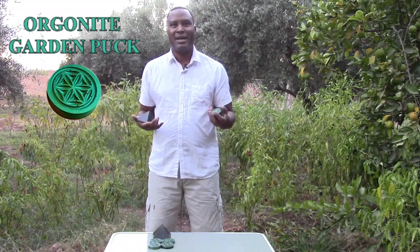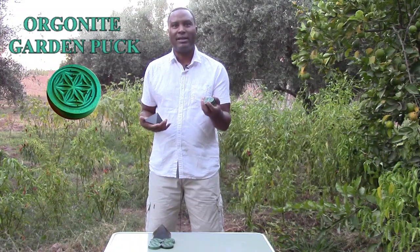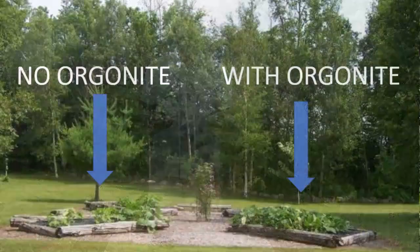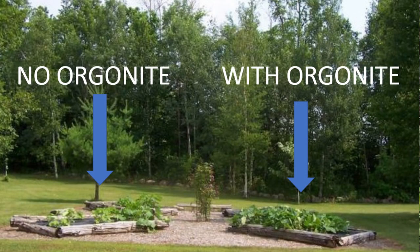Now we fast forward to today and people are using Organite to make their plants grow healthier and stronger. Here's an example: you can see a bed that did not have Organite versus a bed that did. On the left side you have the flower bed without Organite, and on the right side there's the flower bed with Organite. And here you can clearly see the difference.